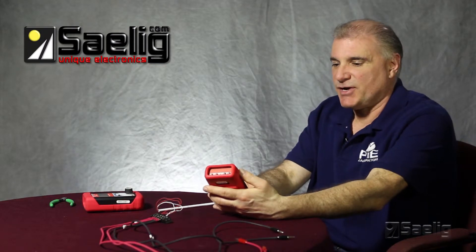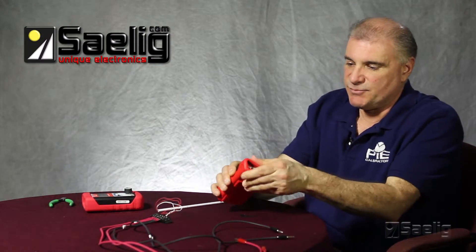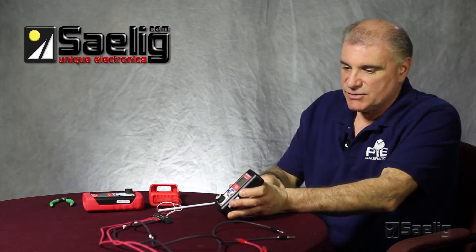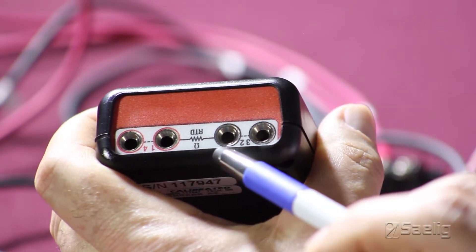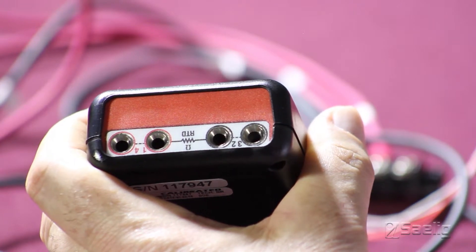Like other PI calibrators, connections are made in the back of the calibrator. I'll remove the boot here just for ease of viewing. We'll be using a 4-wire RTD. As you can see, wires 1 and 4 and 2 and 3 are marked on the back of the calibrator, and we'll just make sure that our RTD sensor is connected correctly.